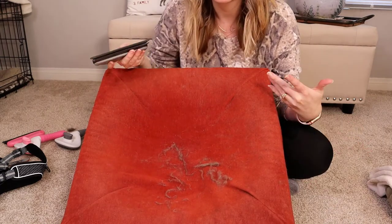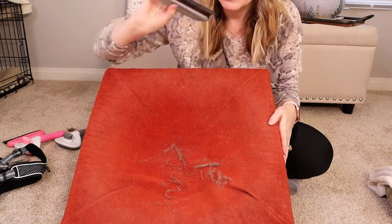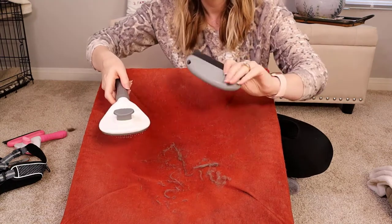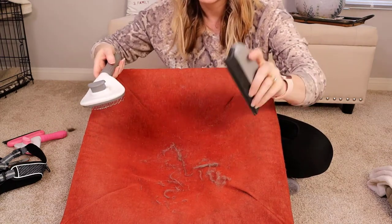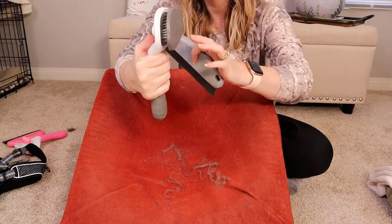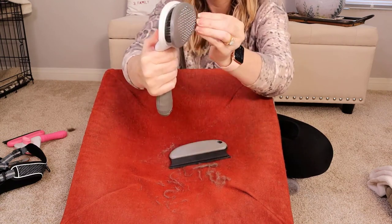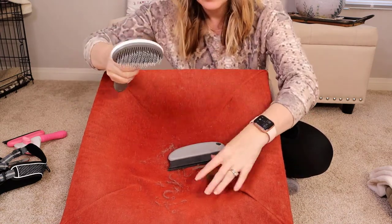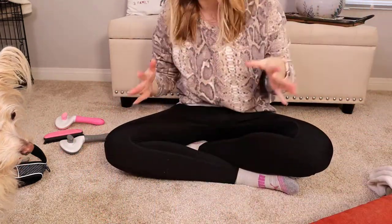The last couple of vacuums I've gotten didn't have that attachment, so I've actually saved old attachments from old vacuums. But it's really cool that when you buy the brush it comes with this hair remover for fabric as well. I really like the feature on the brush where you just push the little button on the back and wipe away the hair — I've already done that right here from where I had Riley in here.